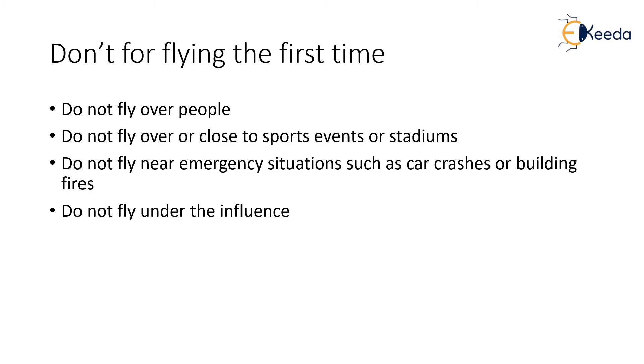What not to do is very important to keep in mind. Do not fly over people — select a place where you do not have to fly over people, because if the drone loses control or suddenly falls, it can hurt someone. Do not fly close to sports events or stadiums, as these areas are prone to damage if the drone loses control, and you might face a fine if the drone collides with these places.